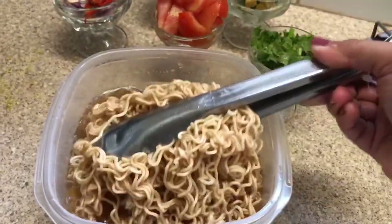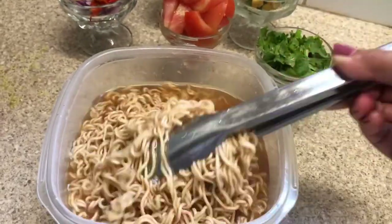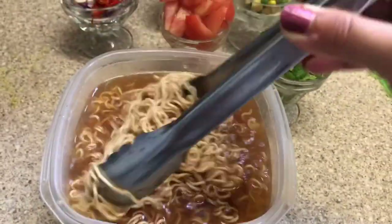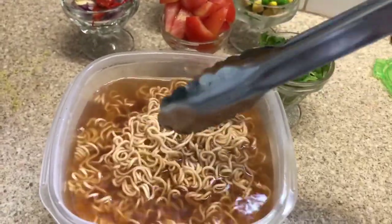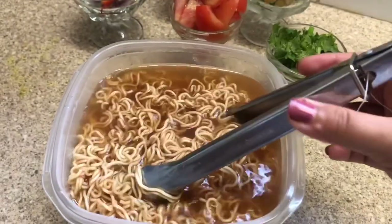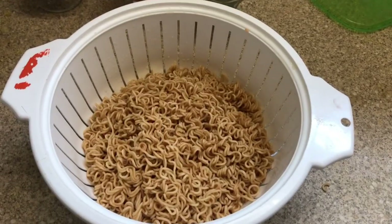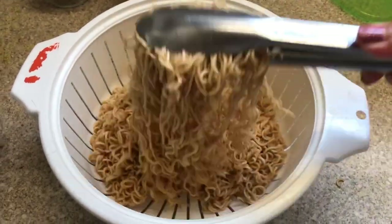The next step is to cut the rice with a big chunk of the rice. The rice is ready to cut. And the rice is ready — we are ready to cut the rice with a big chunk of the rice.